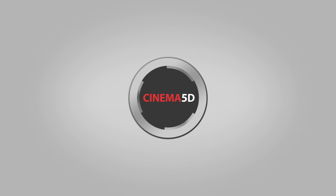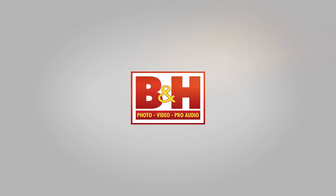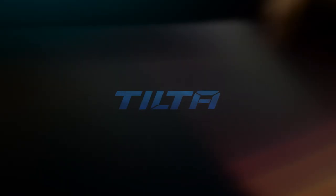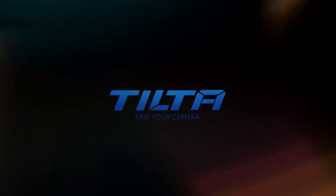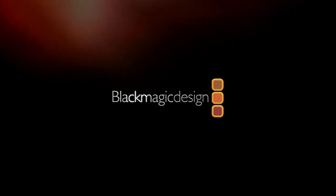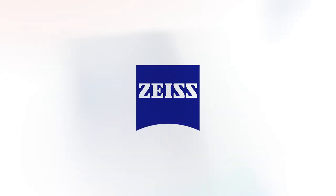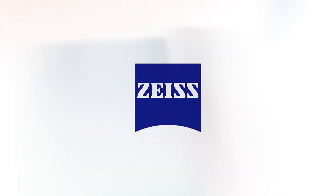Cinema 5D at IBC 2017 is brought to you by B&H, the professional source for all your video needs. TILTA, arm your camera. Blackmagic Design, amazing solutions for film, post-production and television. TV Logic, always on air. And ZEISS, turning imagination into a motion picture.